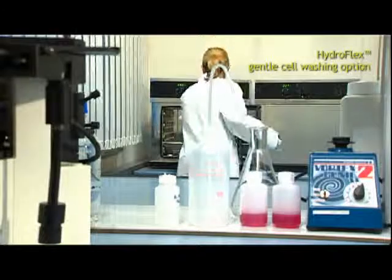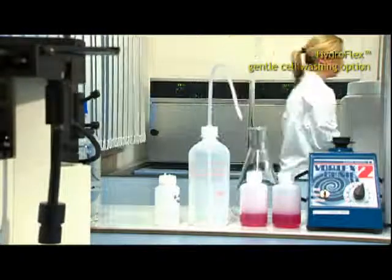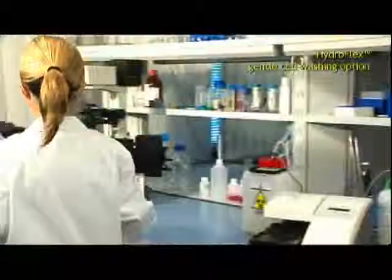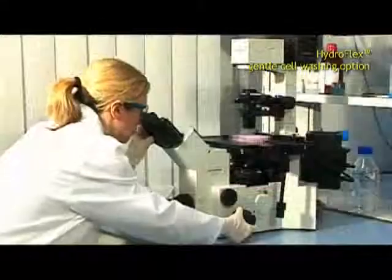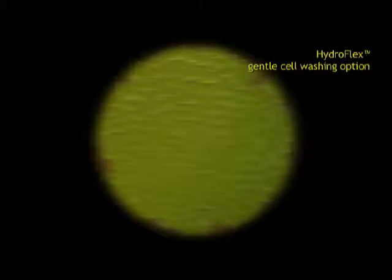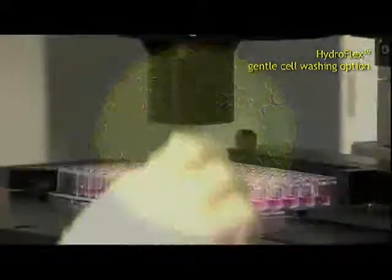Tcans Hydroflex is the solution for automated washing of cells. It's the instrument of choice for meeting special demands and treating various cell lines. The adjustable setting of each wash parameter allows even non-adherent material to be processed.